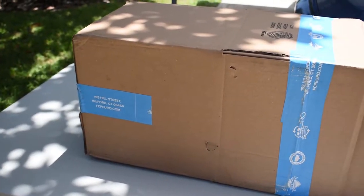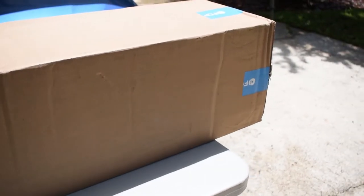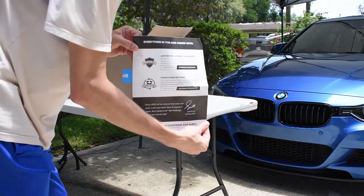So it's about time to replace this. Shout out to FCP Euro for getting this package to me very quickly — it comes with a lifetime guarantee.